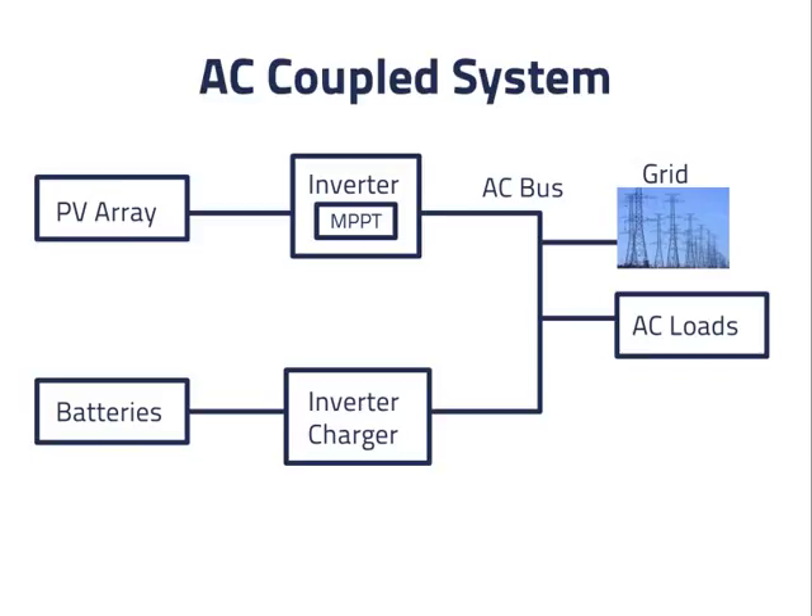Now suppose the power from the grid is lost for some reason. The battery inverter charger takes up the task of establishing the 60Hz waveform on the AC bus, as the PV inverter is not designed to do this. Power flows from the PV array through the inverter and over the AC bus to the AC loads. Additional power beyond what the PV array can provide comes from the batteries through the battery inverter charger and over the AC bus.